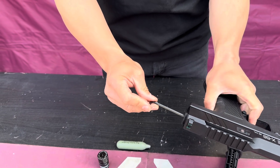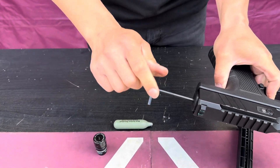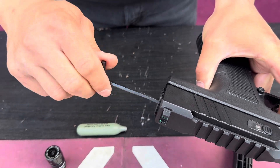At that point, pull your trigger and then turn in. You can see that it still wants to get tight. Let go of your trigger. Pull the trigger once more and you're going to hear an audible click. Then continue to turn in.